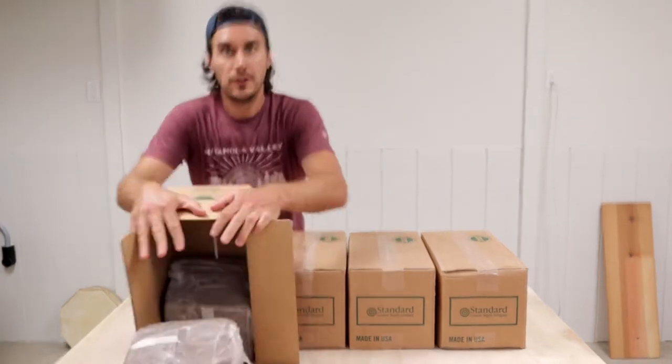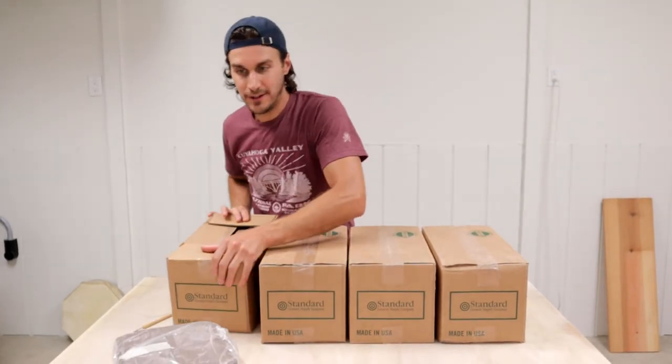I bought 200 pounds to start out. Each of these boxes is 50 pounds and each box comes with two 25-pound bags of clay.